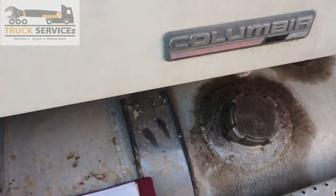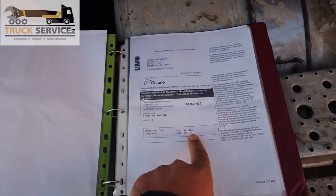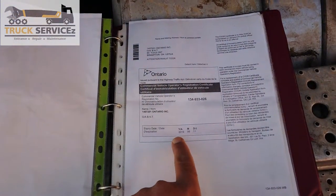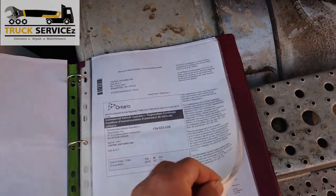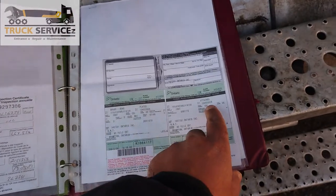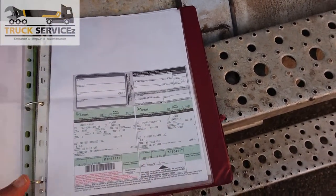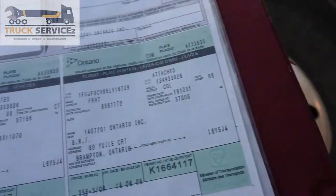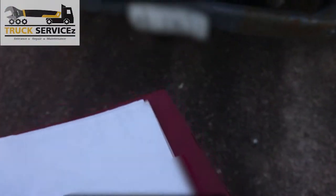Next is the CVOR. The CVOR has a date — check the date, it is still valid. Next, I have the license plate. The license plate number always matches with the license plate, so the license plate number here in front of my tractor and in my paperwork is the same.